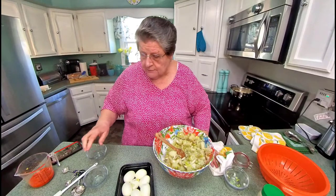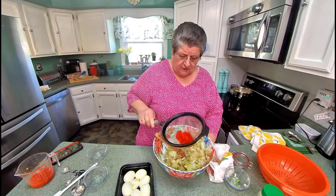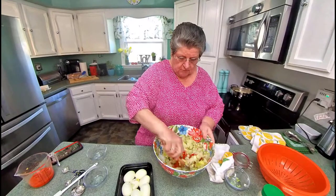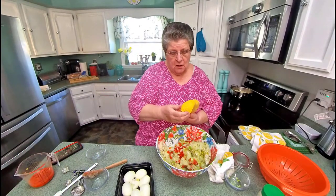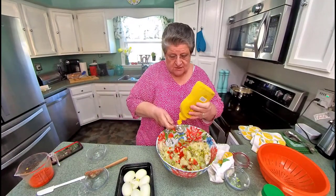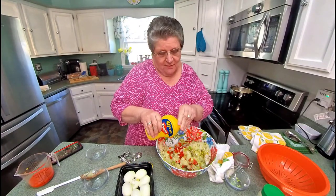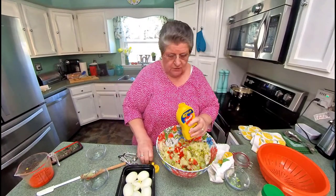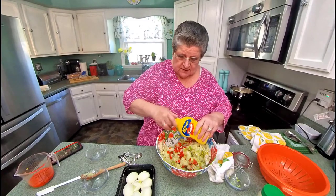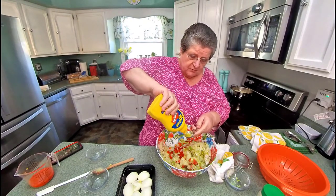Now these are my pimentos — I've already drained them and I'm putting them in. I always put pimentos in there, just for the color, but I also love pimentos. And of course, our mustard — I usually just guess at it, but today I'll measure. I've always been a go-for-it kind of person. My mother was too; she never could write a recipe down because it was always a pinch of this and a half a pinch of that. I guess I've sort of followed after her.